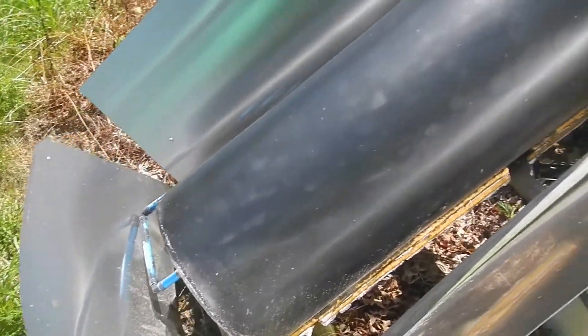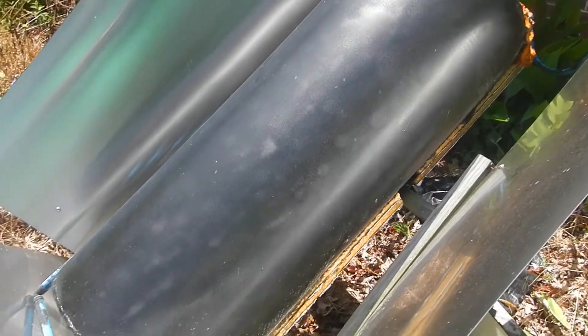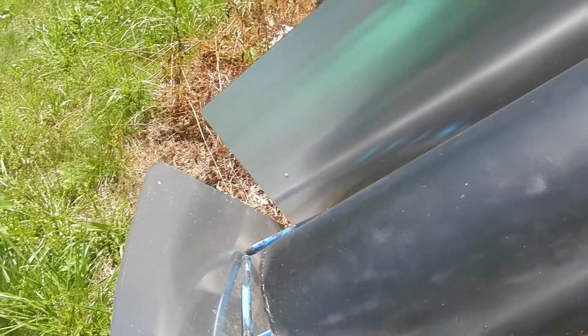Hey folks, I'm back again with a short update on the solar water heater. Today is June the 7th and we just hit a 90 degree day. It is exactly 90 degrees out here and it's 2 o'clock in the afternoon.